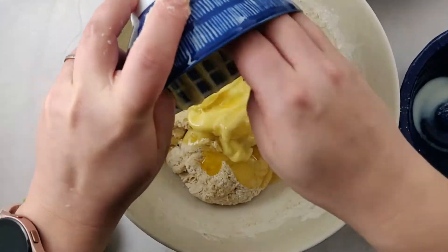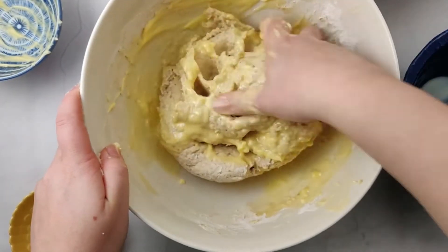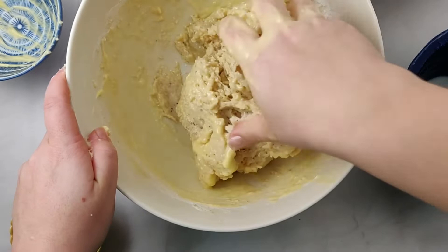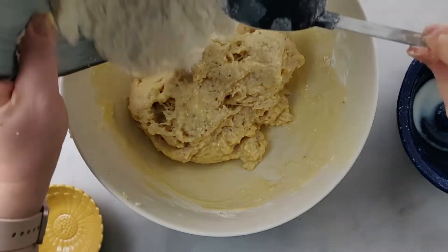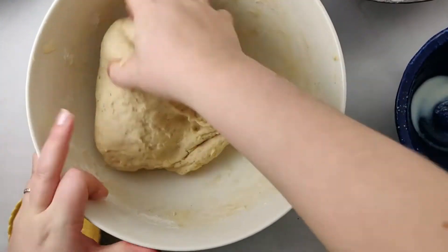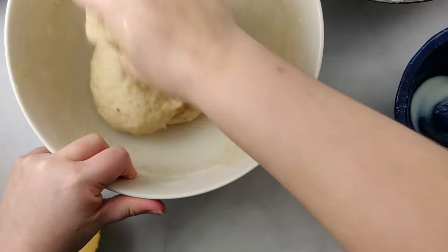Add in your butter that's room temperature or just slightly melted. Mix in the rest of the flour that you have left, about half a cup. Knead your dough with your hand for about 10 minutes — you can do it in the bowl or it might be easier to do it on a flat surface.